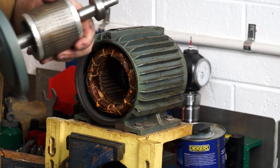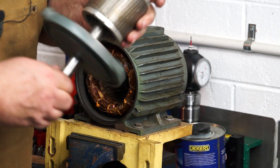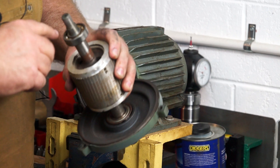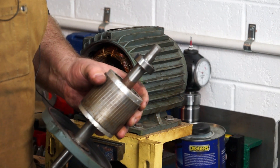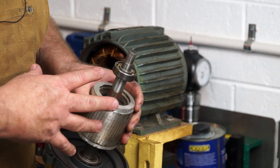Have a listen to this. Now let's have a look at the rear bearing. The rear bearing is not that bad — it still has grease in it. I'm going to get these bearings off, run down to the bearing shop, grab some belts, grab some bearings and come back and reassemble this.